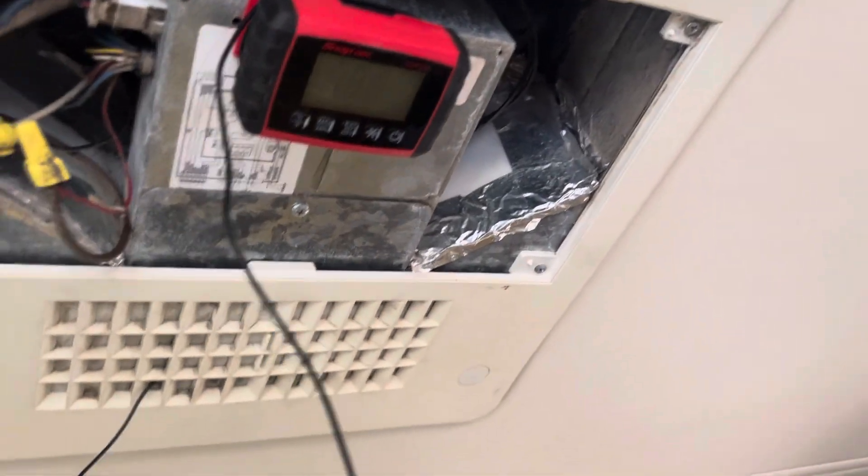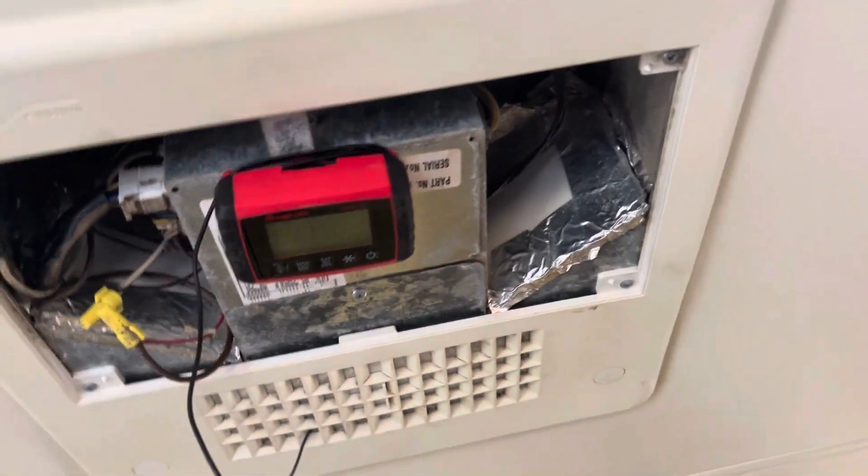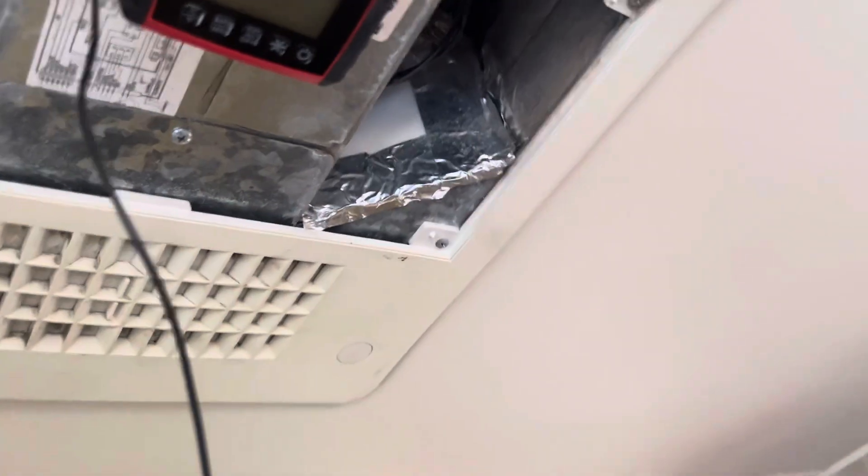So the air conditioner wasn't performing very well, and that's why we're doing the service on it. The coils on this one were some of the dirtiest I've ever seen. I had to literally clean it like four times using a combination of foam and Coolbrite and a vacuum.